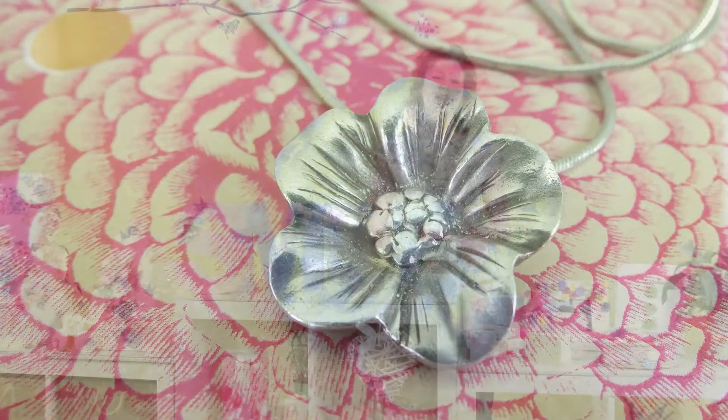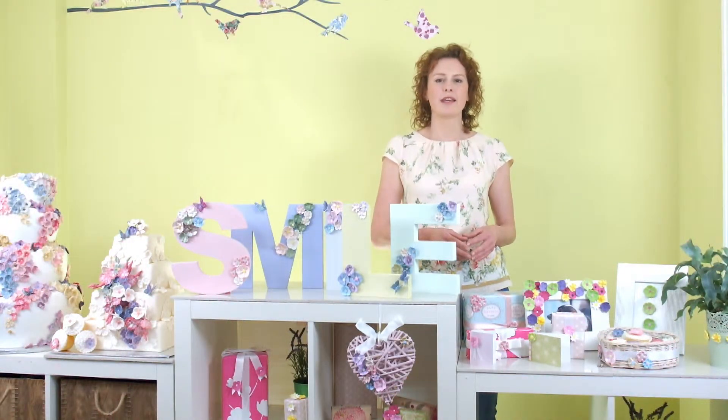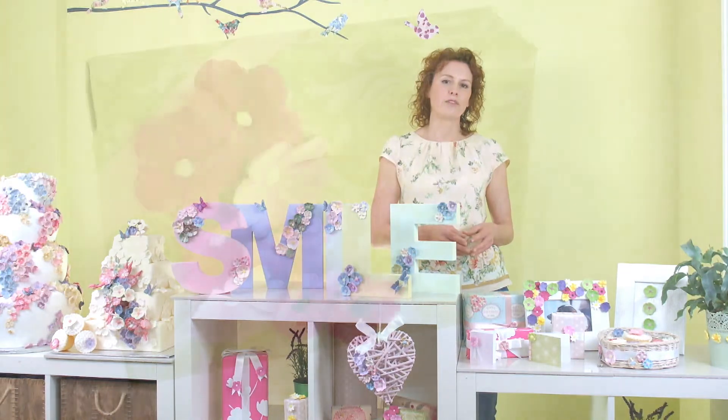If you'd like any more information on how to use these new crafting mediums with Blossom Sugar Art products, please check out our other videos online.